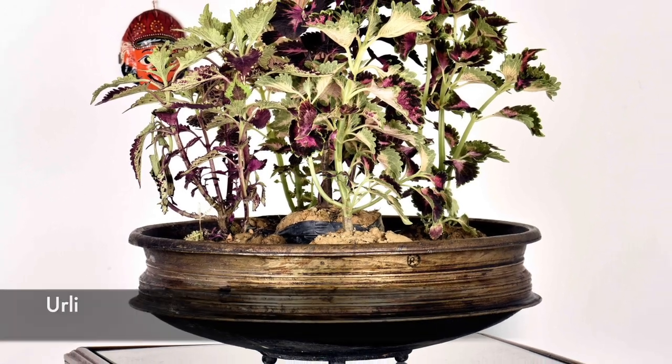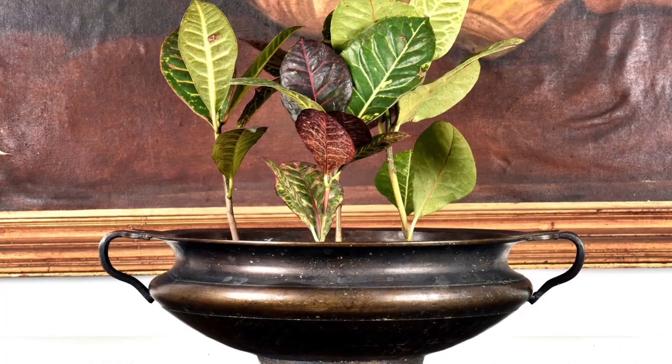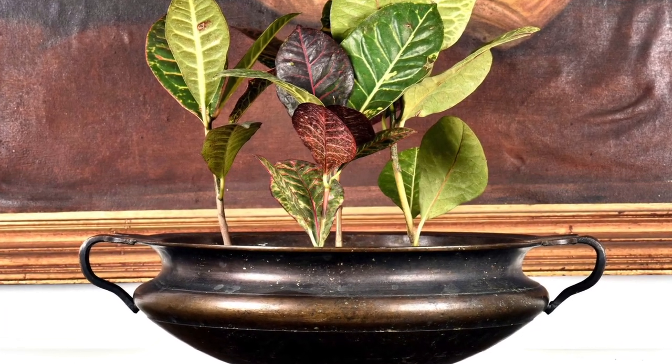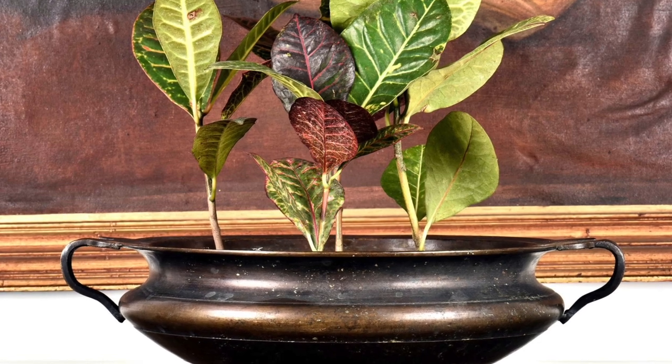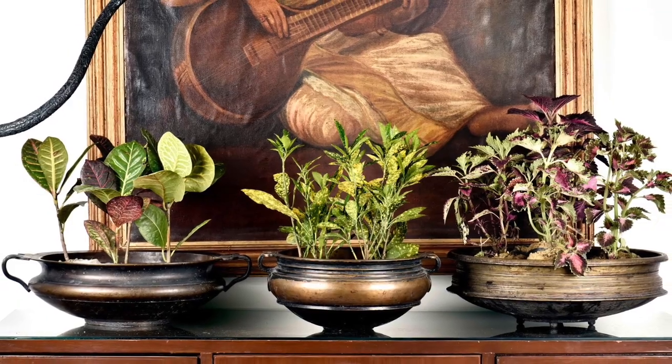Urlis filled with water and sprinkled with fresh flower petals are usually used as decorations during festivals. But when filled with mud and gravel, they can also be used year-round as planters filled with exotic plants. This will give your house a traditional yet contemporary look.